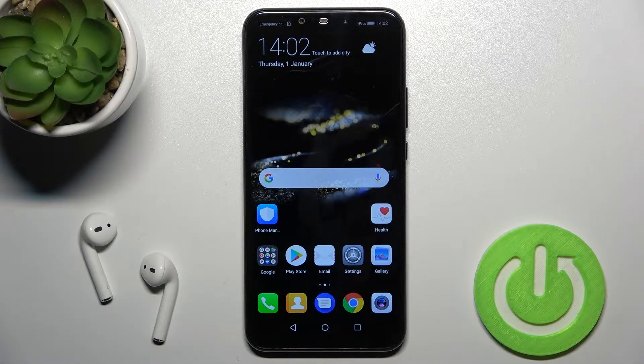Welcome. Today in front of me I have the Huawei Mate 20 Lite, and I'll show you how to connect to Wi-Fi on this device.